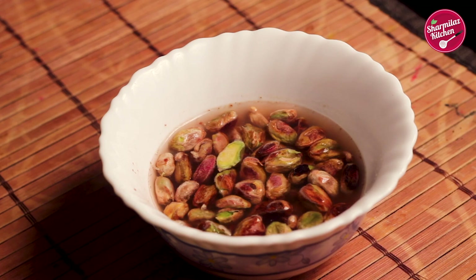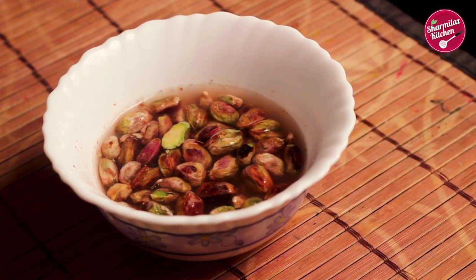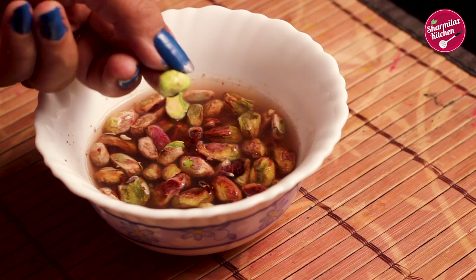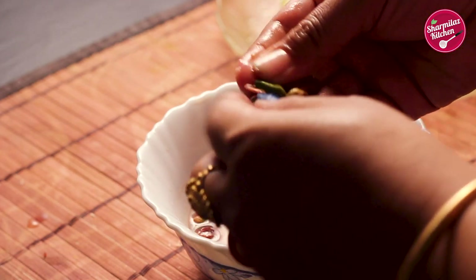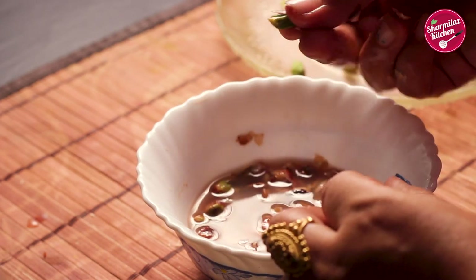First I'll be making the green layer of the barfi. To do so, I soaked about 50 grams of pistachio in tepid water for one hour. Soaking the nuts in lukewarm water will soften the skin and it will be easy to peel. After one hour, peel off the skin — as you can see how easily the skin is peeled off.